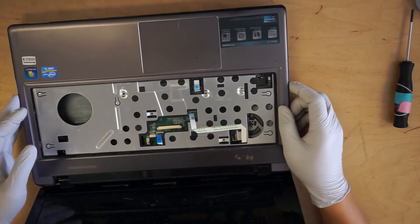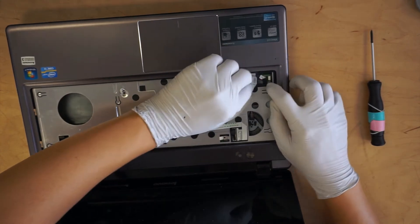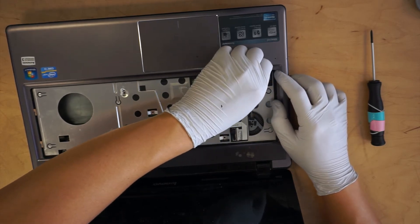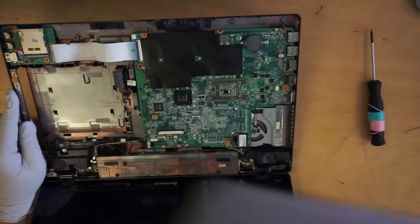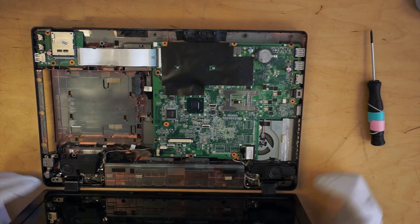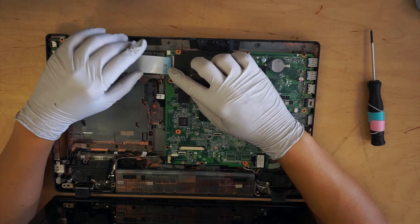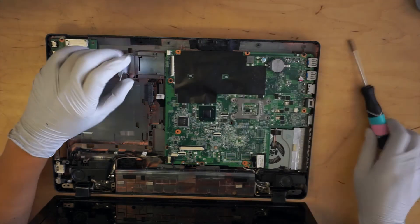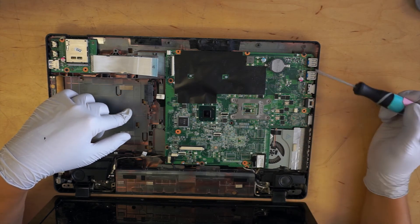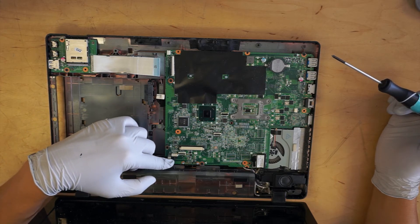Before I can remove this, I need to disconnect the speaker. This is the speaker part. You want to disconnect this. Then one screw, two, three, four — I think there are four screws. And you want to disconnect the cables here too.